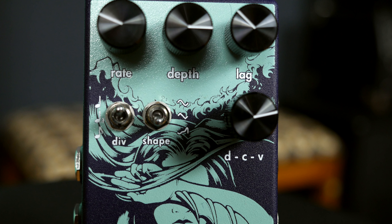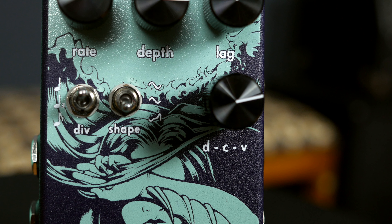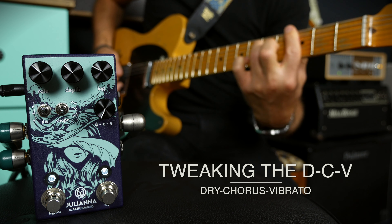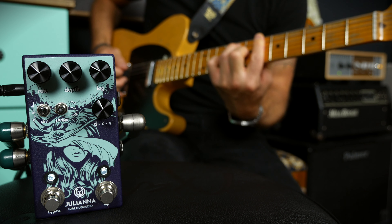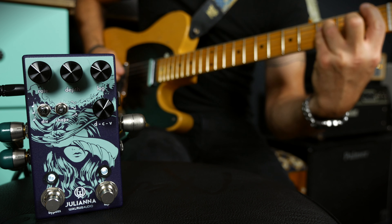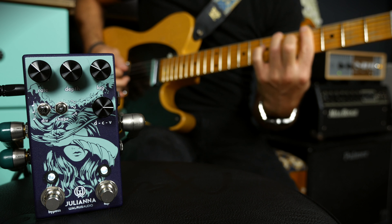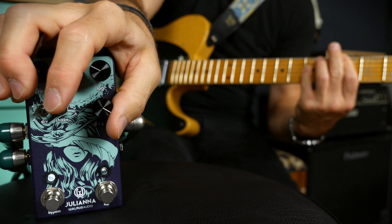My favorite knob is the DCV knob, which is pretty unique and it's a Waris Audio thing. DCV means Dry, Chorus, and Vibrato. As you go up towards 12 o'clock, you will have chorus — as wet as it gets. If you go past 12 o'clock, you arrive into a mixture of chorus and vibrato. And if you turn all the way to the V, you have pretty much only vibrato.